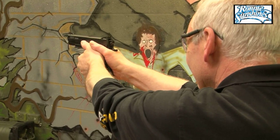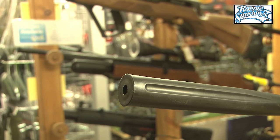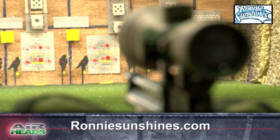For more information about the three on-site ranges and all the latest air rifles and pistols, visit Ronnie Sunshine's in Berkhamsted, Hertfordshire, or online at ronniesunshines.com.